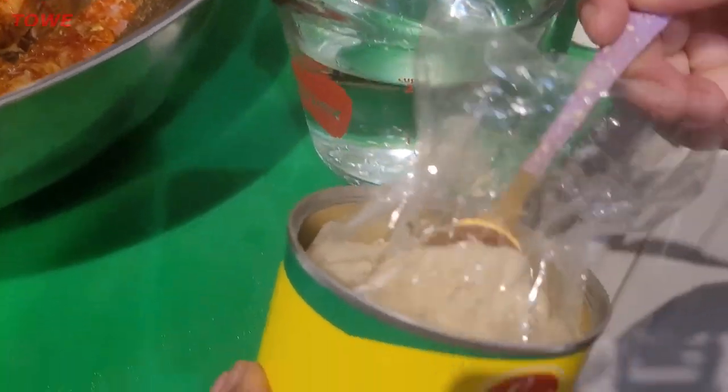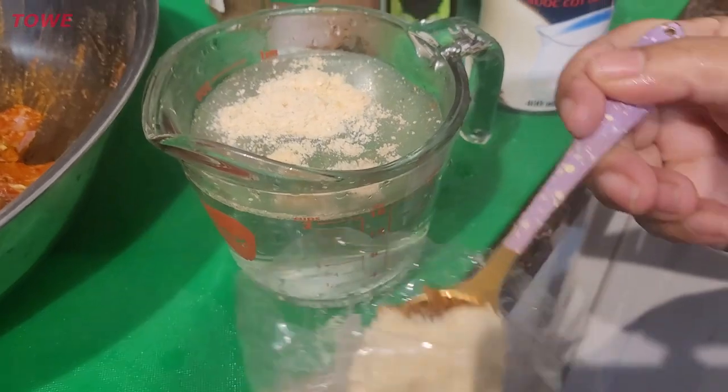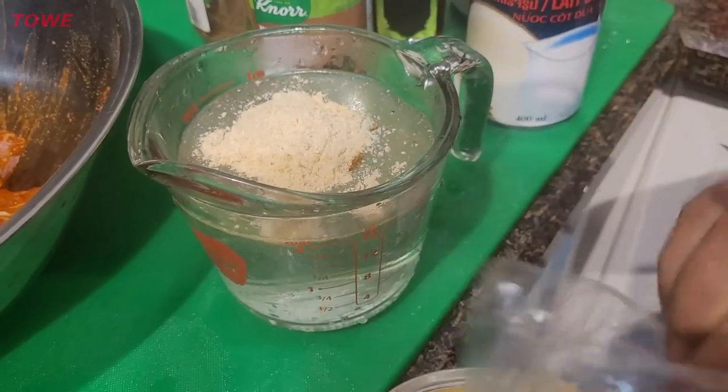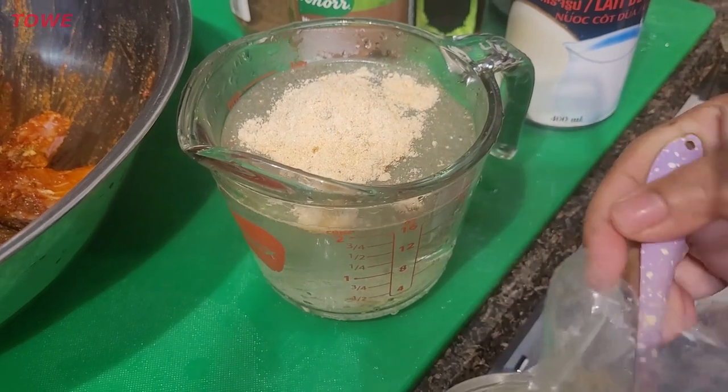I'm going to take this fish seasoning powder and put four of it in two cups of water to make my fish stock.